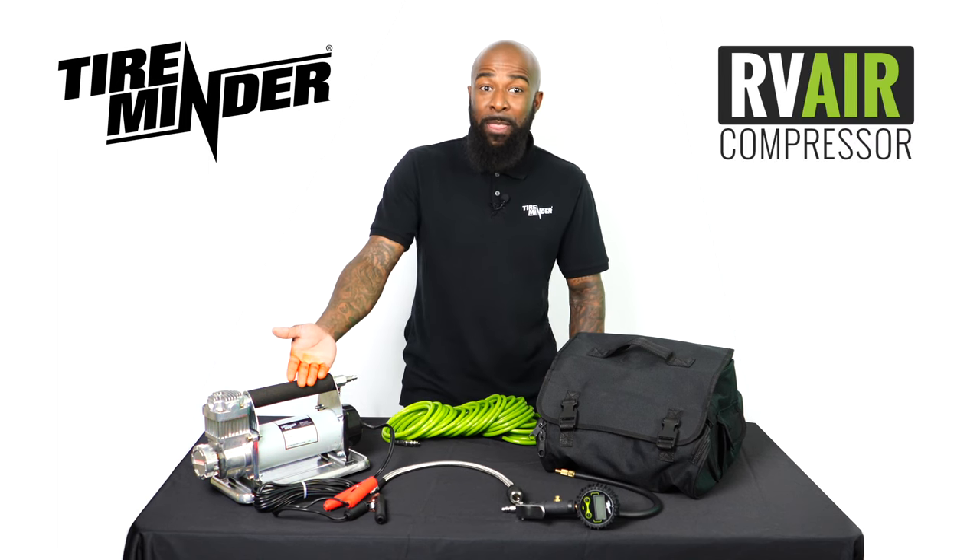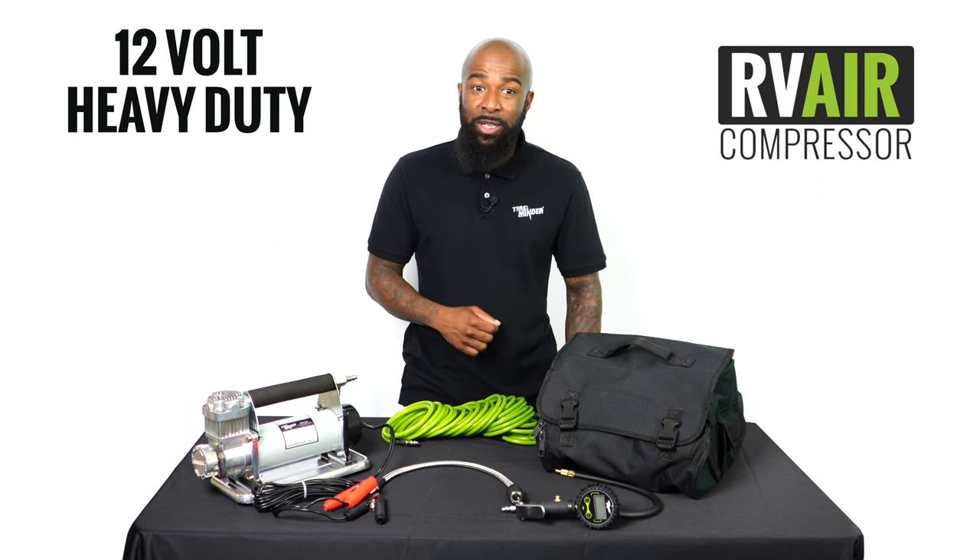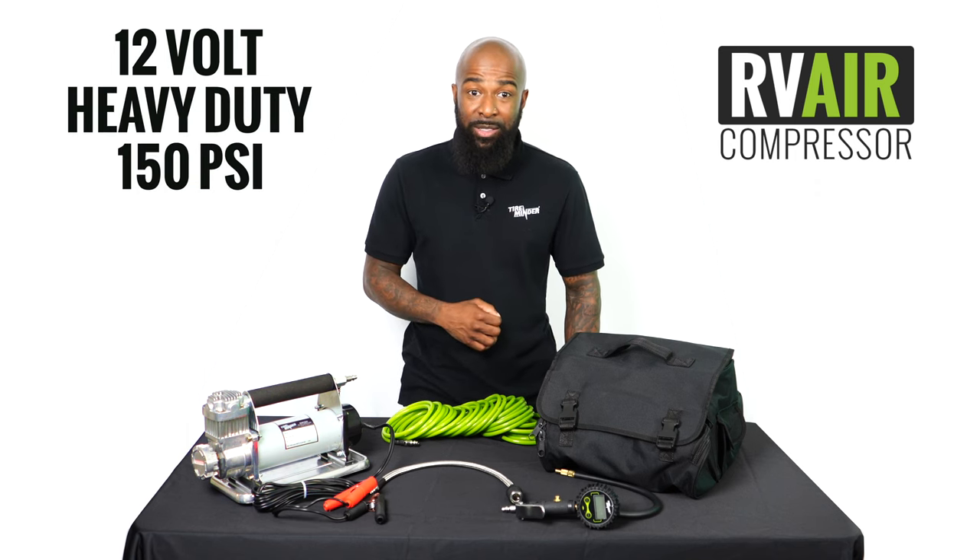Hi, I'm Marlon from TireMinder and I'm here to introduce our new Portable TireMinder RV Air Compressor. The TireMinder RV Air is a 12-volt, heavy-duty, 150 PSI compressor.